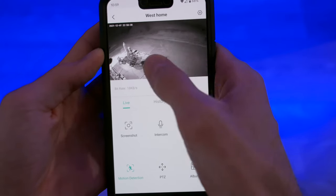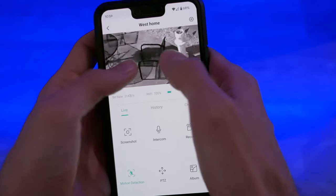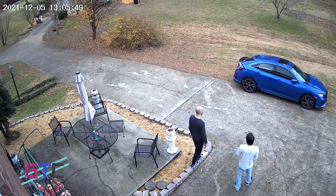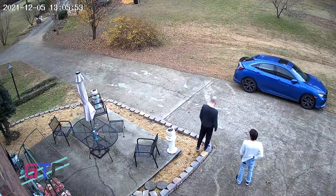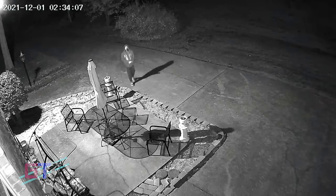When you use the app, you can get total control of the camera as well as take screenshots and record video. You even get two-way communication so you can have active live communication with somebody if you need to talk to them. The video capture is 1080p resolution and you have full color in both day and night vision modes, so you can always get a nice image of what's going on when you need to look back through recorded highlights.